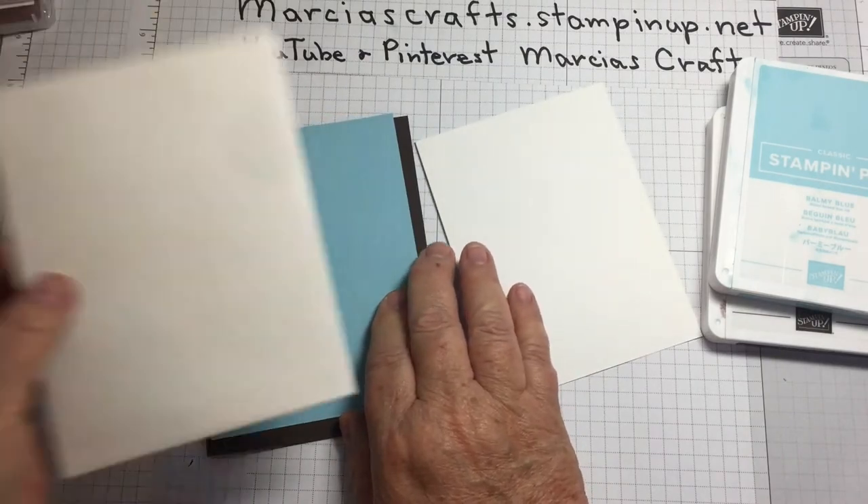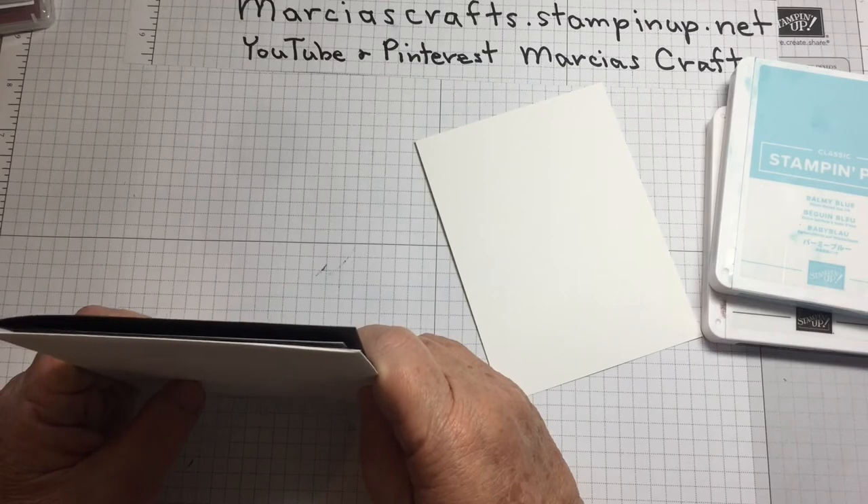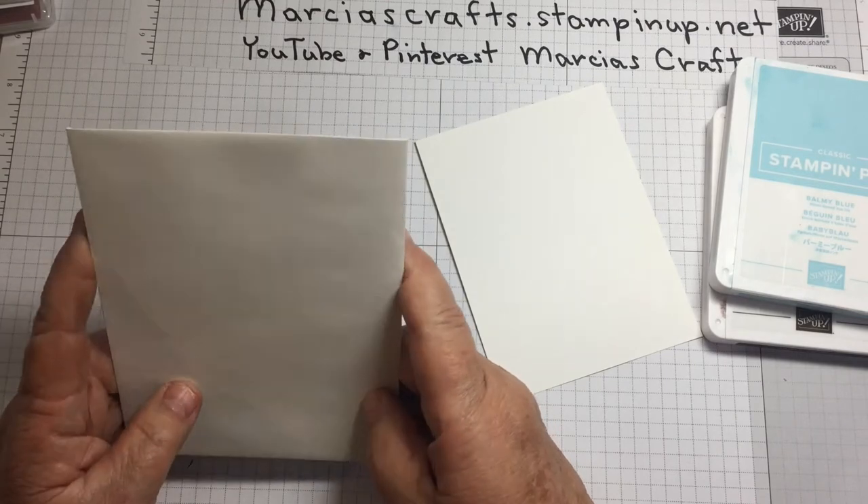You'll also need an envelope, the Stamparatus, snips, glue, a bone folder, and a trimmer.